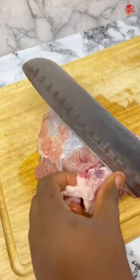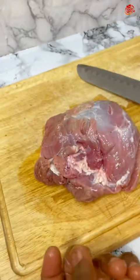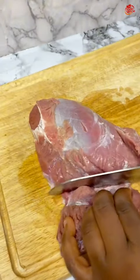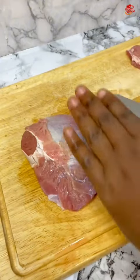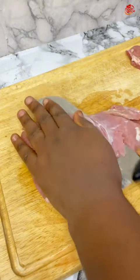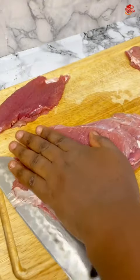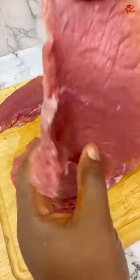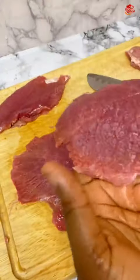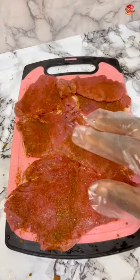After that, it's time to cut the beef into fillets — a flat kind of shape. I was really careful so I didn't end up cutting myself. Once that was done, I seasoned it with some of the seasonings I had already combined.